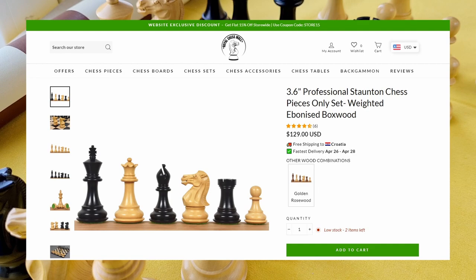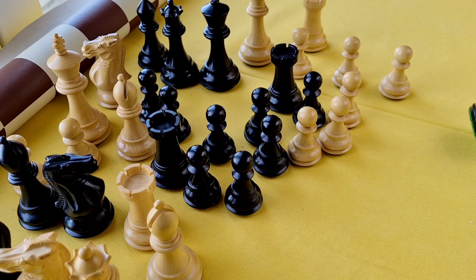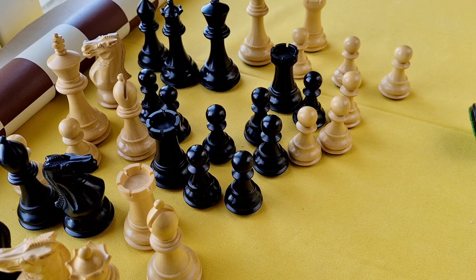And of course, if you wanna buy these pieces, you can buy them through the affiliate link in the description box. Today's video is gonna be a little bit different than the previous one, because it is going to be without the unboxing part.